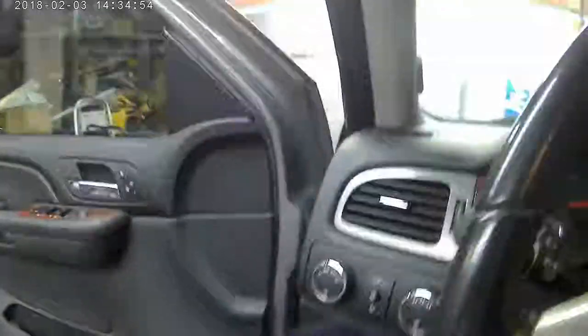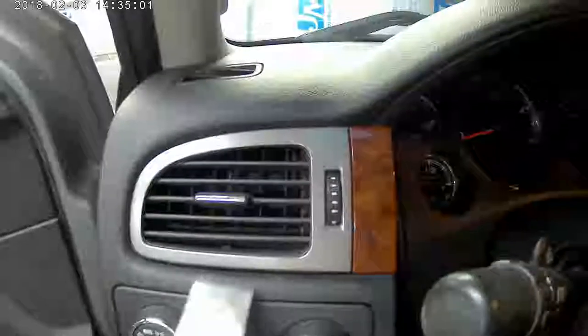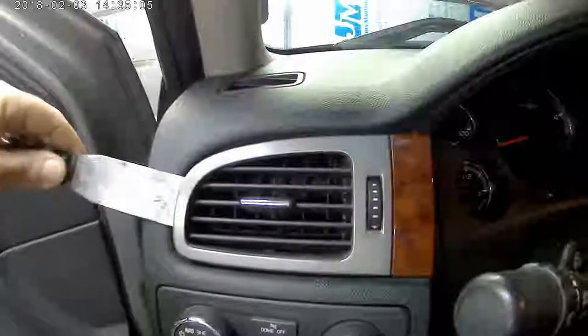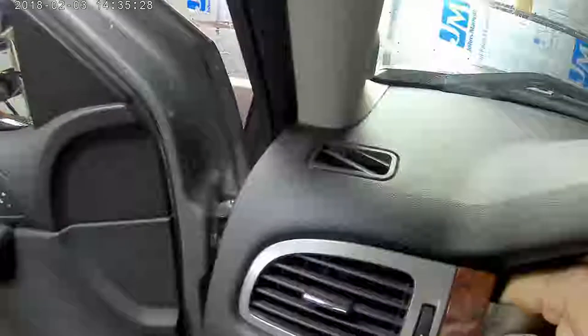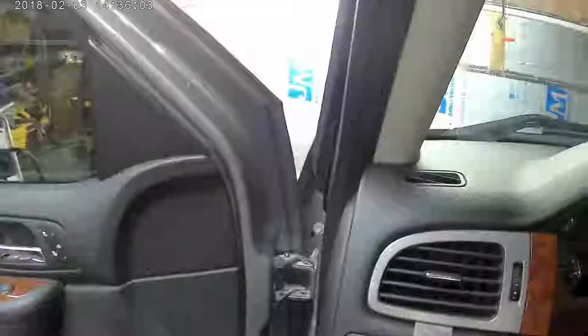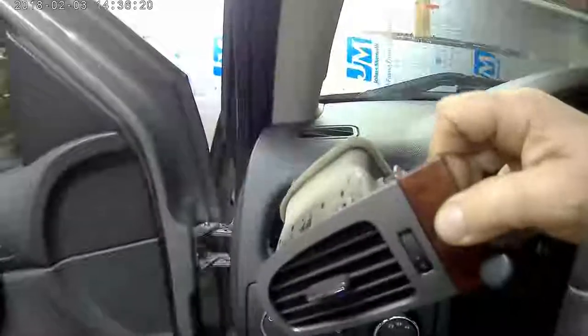First off, we have to get this vent out. This might be difficult to do with one hand. Wow, that's in there pretty good. I'm not sure about this - seems like it's in there pretty good. There we go. Alrighty. One down.